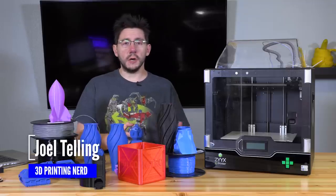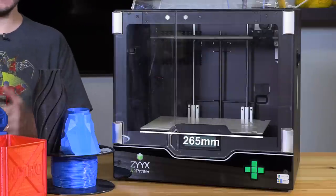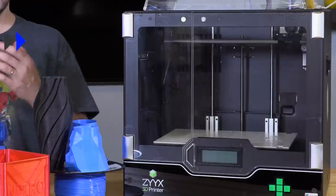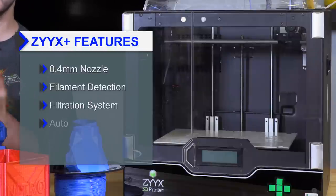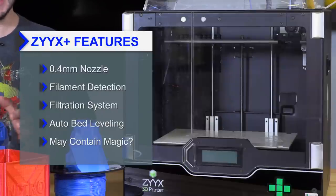The Zix Plus is a fully enclosed Cartesian style 3D printer. It's got 265 on the X, 225 on the Y, and 195 on the Z. It's a direct drive through a 0.4mm nozzle. It's got filament detection, it's got a filtration system, it has auto bed leveling, and it does some sort of magic with a non-heated bed that allows any material to stick to it.